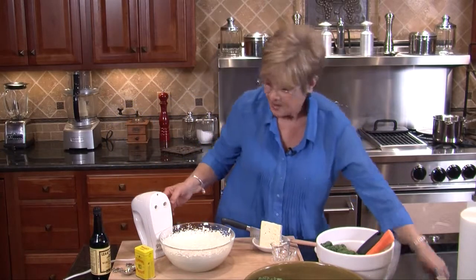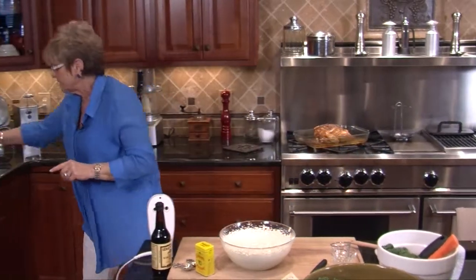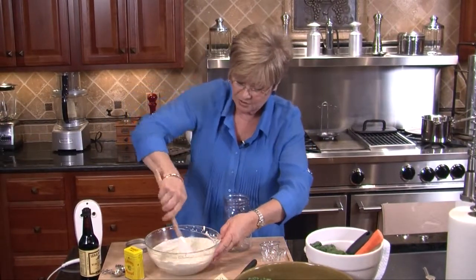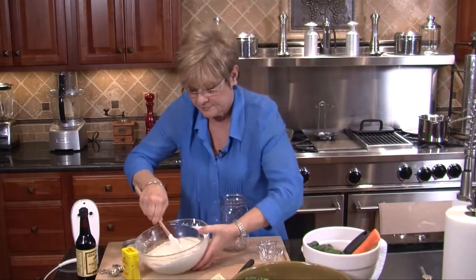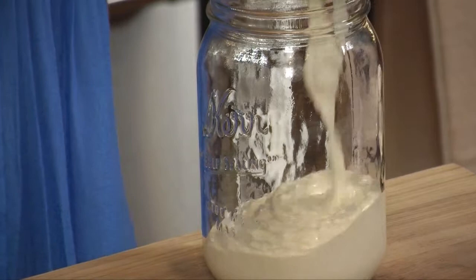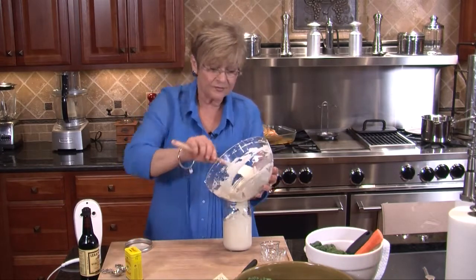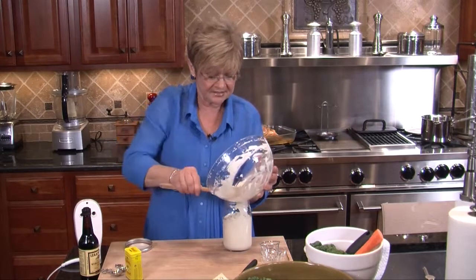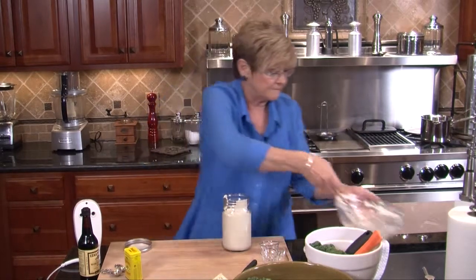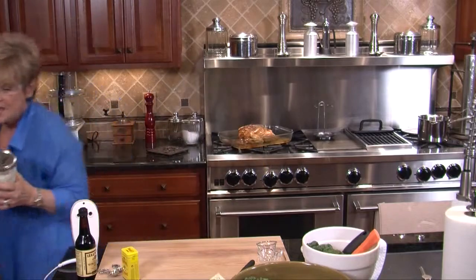This has to sit in the refrigerator for eight hours before it's ready. So I'm taking my trusty old mason jar and putting it right in the jar. I love blue cheese dressing, so I keep it around a whole lot. What I have done is made some up yesterday so we could have it for today's slaw. I'm going to put this in the fridge and grab my marinated one — it should be all ready.